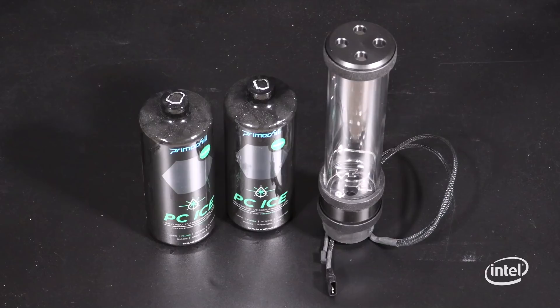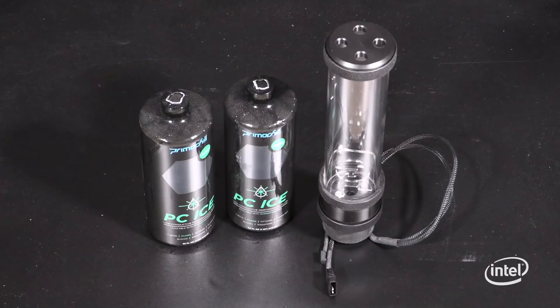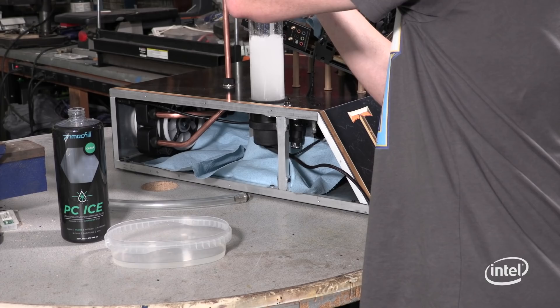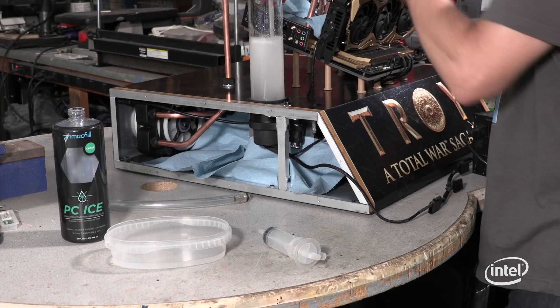We've got all the tubes bent and installed, and now it's time to do a little leak testing. We're using PrimoChill PC Ice, and I filled a little bit here. I'm going to use my syringe and we're going to fill the tube reservoir and we'll see if we have any leaks. What we're going to do now is cycle the pump and work that fluid all the way through the tubing so you get the fluid going down. So far, so good.